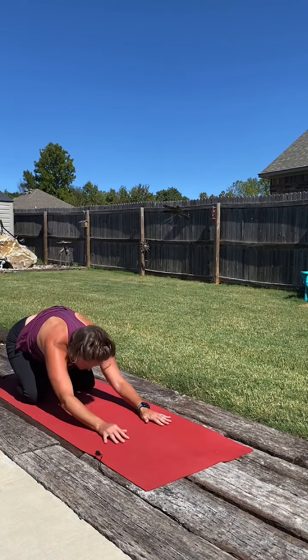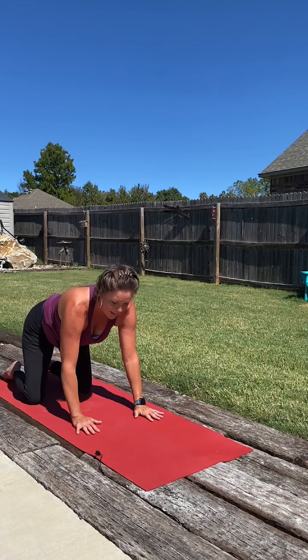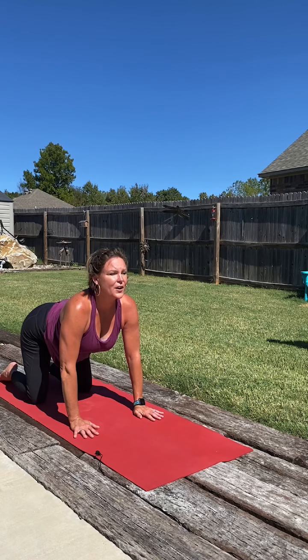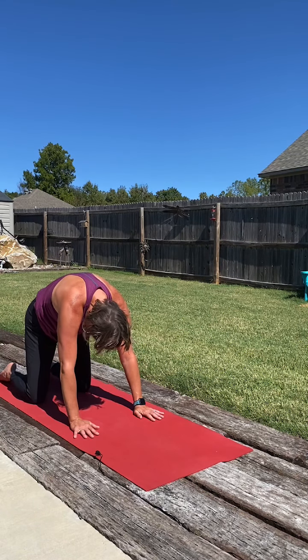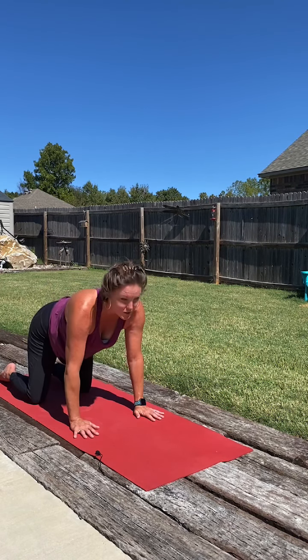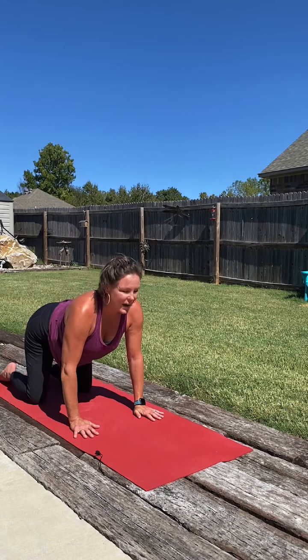With our next breath in, we'll rise up to hands and knees, stacking our joints. Just moving through a couple rounds of cat and cow. As we inhale, draw the shoulders back, lift the heart, lift the gaze. With our exhale, round up through the spine, hug the belly button in towards the spine. Inhale, take it back to cow. And back to cat.